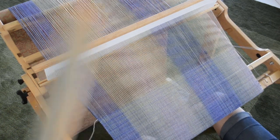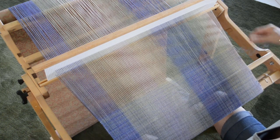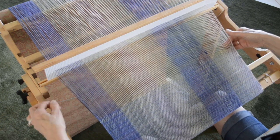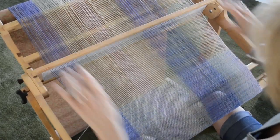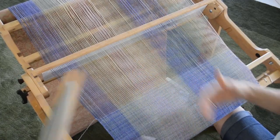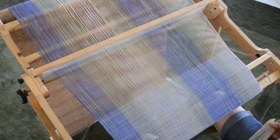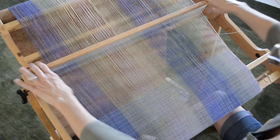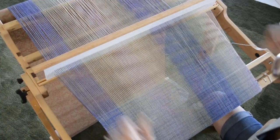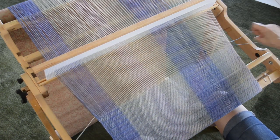You'll notice I'm only beating one time, but I have to give this a firm beat because when you're working with cottons and linens — this is a hundred percent cotton warp — it tends to need a firm beat. When you change the shed, the weft thread can bounce back at you a little bit. So even though this is for something wearable and I don't want stiff fabric, because it is a plant fiber it needs a little firmer beat in this case.